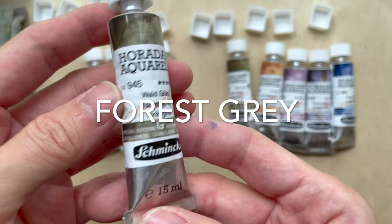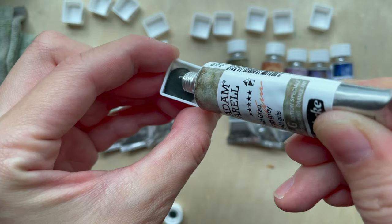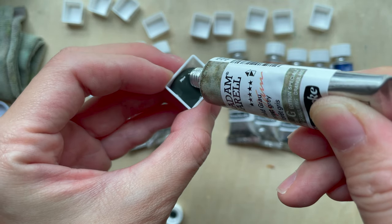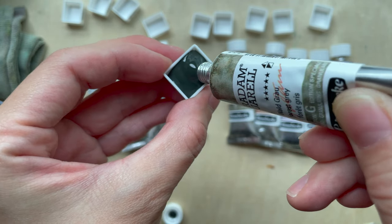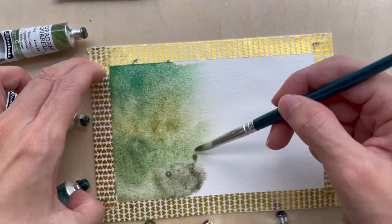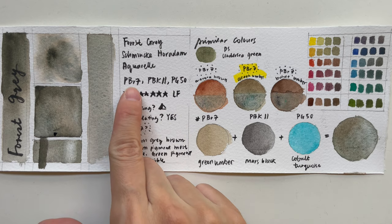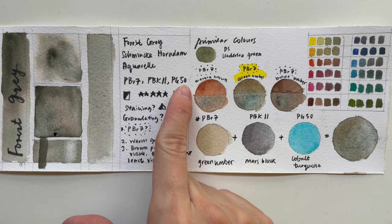Welcome to another new video. Today we'll be talking about Forest Gray, which is one of the colors in the Schmincke Horadam Aquarelle Super Granulating Forest Series. There are five colors in the forest series and Forest Gray is one of them. It is made up of three pigments: PBr7, PBk11, and PG50.